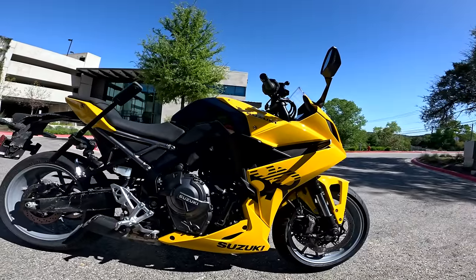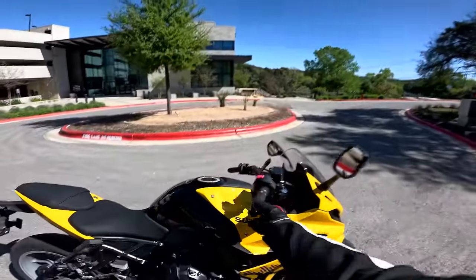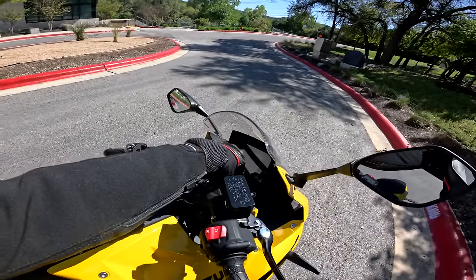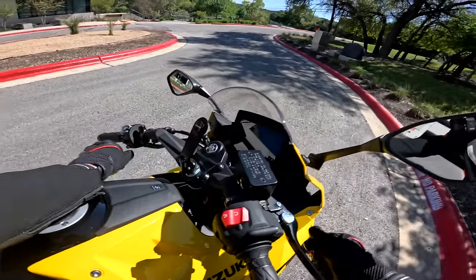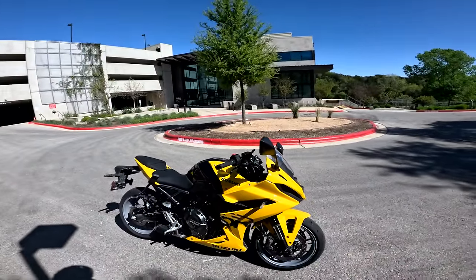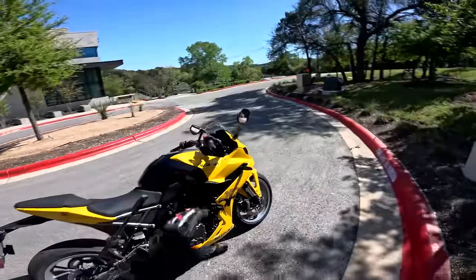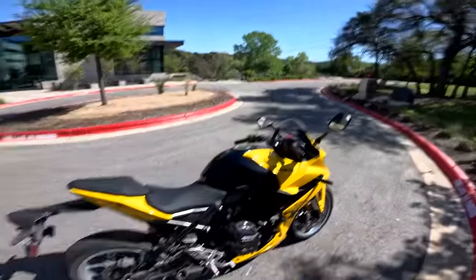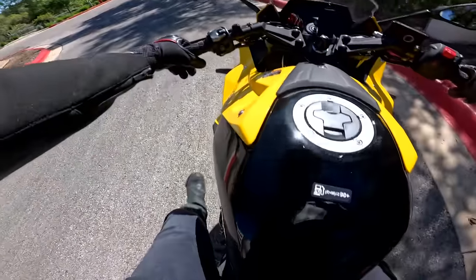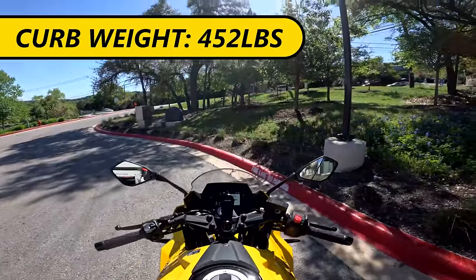Pretty sporty looking thing, but you'll notice the ergonomics package is relatively easy going. Look how high up these bars are — we have this cool little clip-on style bar that attaches directly to the triple tree right here, no direct clip-ons all the way down. If this motorcycle looks a little familiar based on those specs, that's because it is largely based on the Suzuki GSX-8S naked bike, but several changes have been made to make it a little more sporty. Swinging a leg over, the machine is relatively substantial at 452 pounds wet and ready to ride.